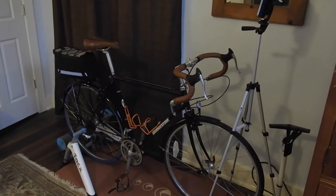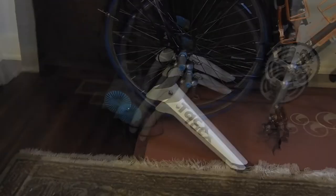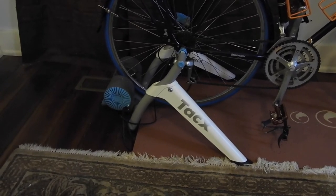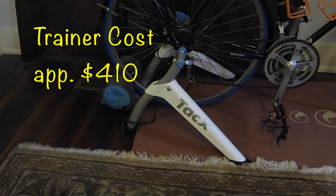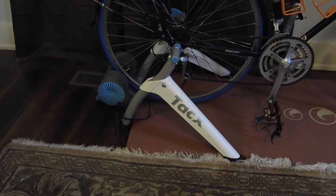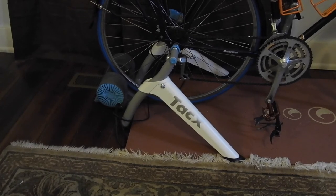I needed something with Bluetooth connectivity, and the trainer I ended up choosing actually has both. It is the Tacx Vortex Smart Trainer. Smart trainers typically go in the neighborhood of $600 or more. This one has a manufacturer's suggested retail price in about that range, but on modernbike.com you can actually get the Tacx Vortex Smart Trainer for $410. I read several reviews — I'll include a link in the comments to a YouTube video review from Shane Miller from GP Llama.